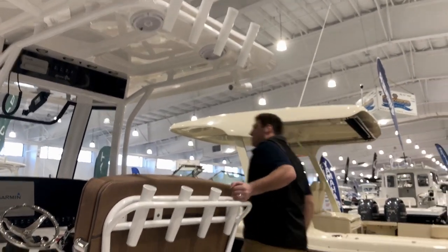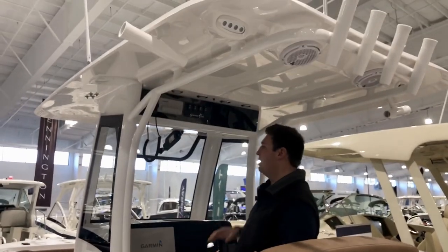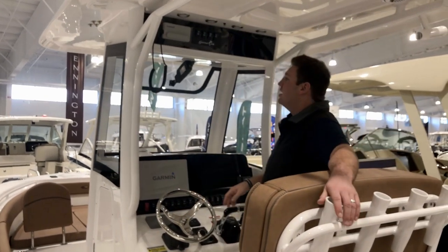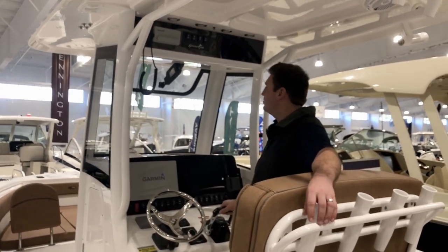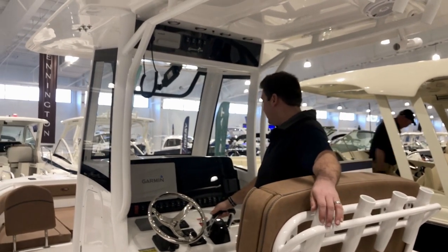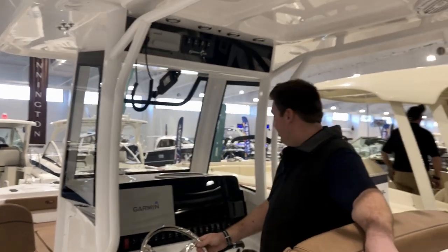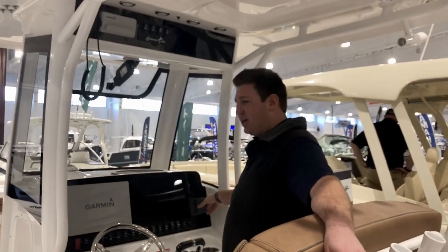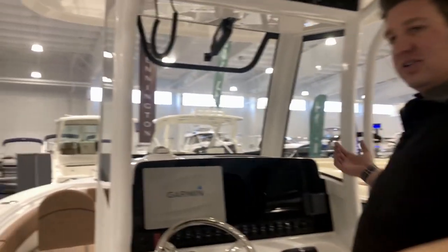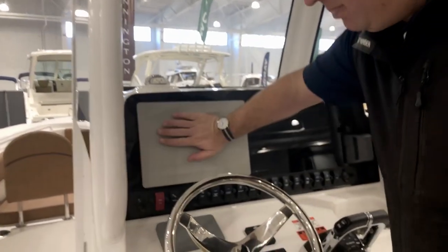Let's start up at the helm here. New upgrades for 2020: the windshield is now tempered safety glass instead of acrylic, which means it's going to hold up a lot better long term. The power windshield flap is now slightly larger. This boat is specced out with a 12-inch Garmin, which is very nice, and you have your JL audio system and your Yamaha command link screen. The nice thing with modern electronics is that they all talk — they're all on the same network — which means you can control absolutely everything from your one big Garmin screen.